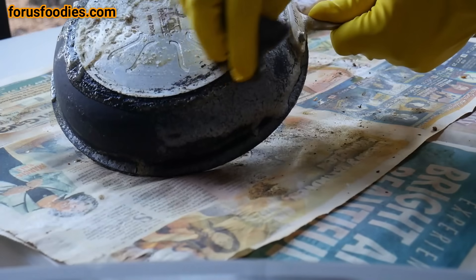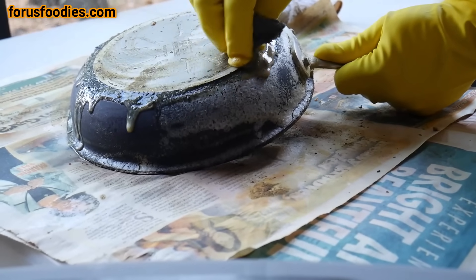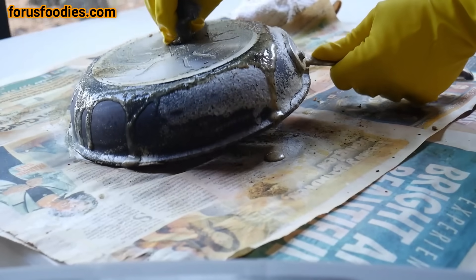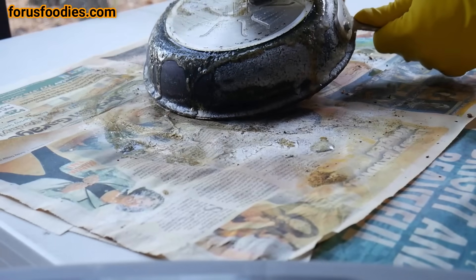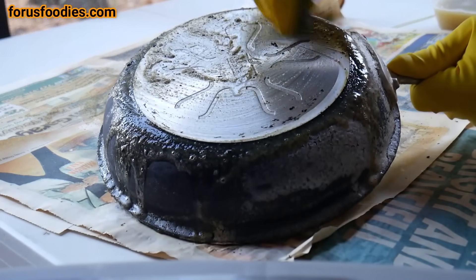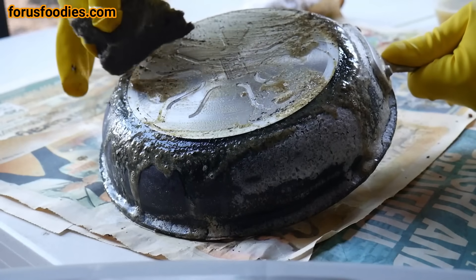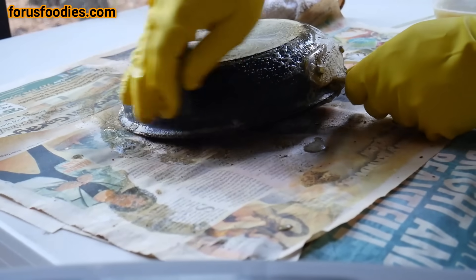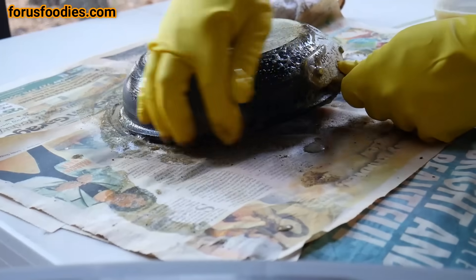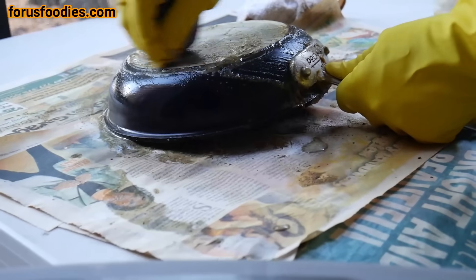Then use a Brillo pad — a nice wet Brillo pad with the solution that comes with it — and make sure you wear some gloves. It just takes everything off nicely. Scrub the sides, scrub the top, scrub everywhere. Get those sides, get the silver pieces, get wherever on your pan you need to.